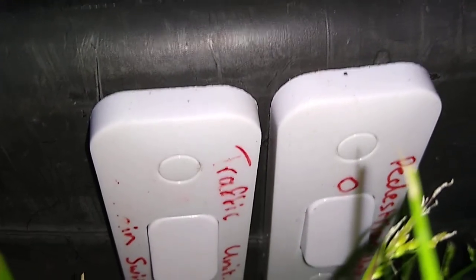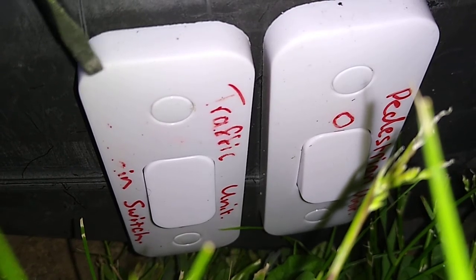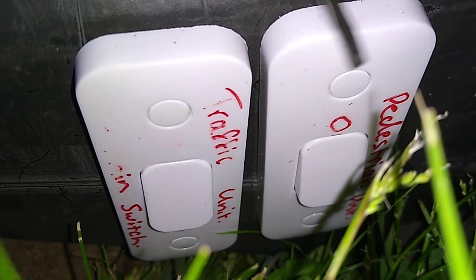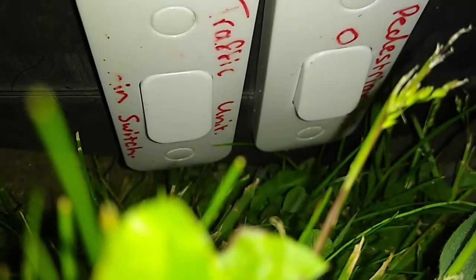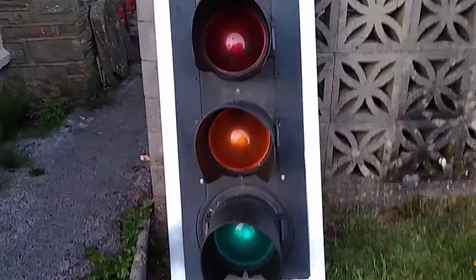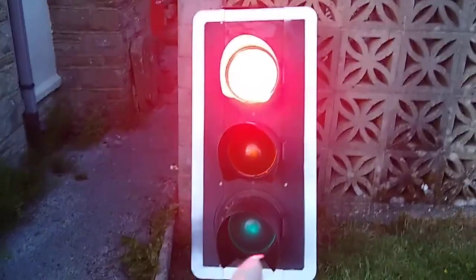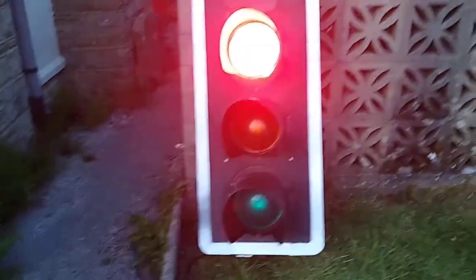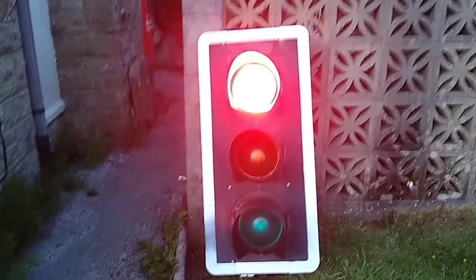Another feature is that I have two switches under there. The one on the left is for the red and green man and the one on the right is for the main unit. Actually, I apologise — the switches are the other way around: the one on the left turns this on and the one on the right turns the red and green man on. It took me a while to get the wires back into the unit.